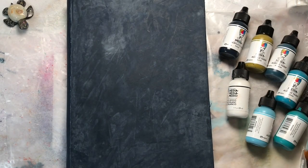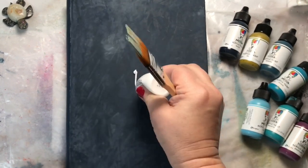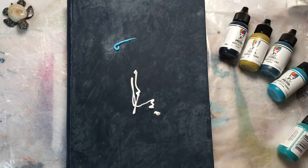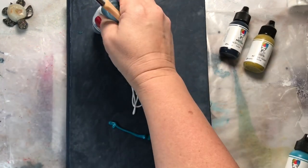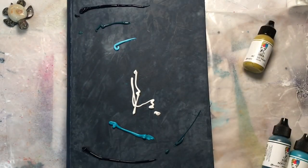Once that's dry, I'm getting out a selection of Dina Wakeley Acrylics that I'm going to coordinate with the sprays. I've chosen a selection of blues: Ocean, Peacock, Marine, and I also have Olive to get a more neutral color. I have Night as well, and I'm just going to create a messy painted background.